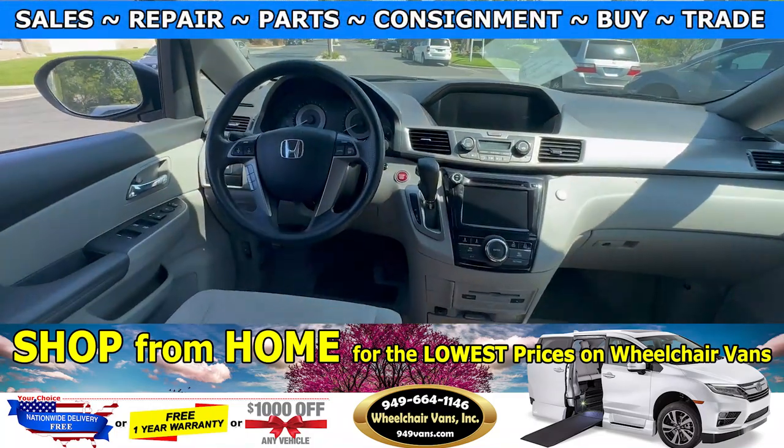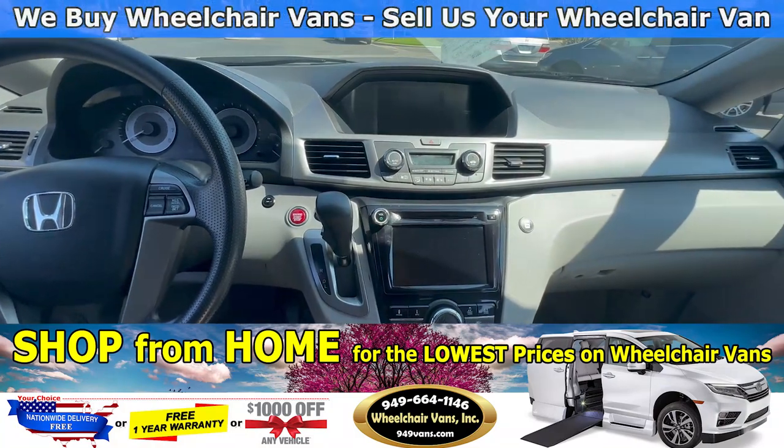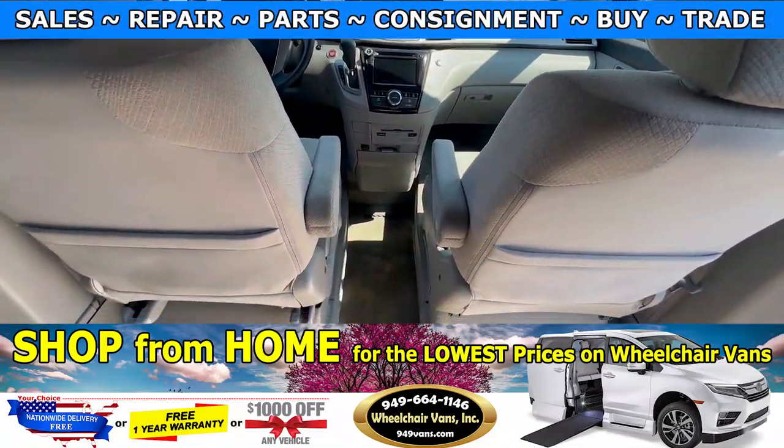This van here only has 64,000 miles and some key features are going to be the tri-zone automatic climate control, power sliding door, and keyless entry.